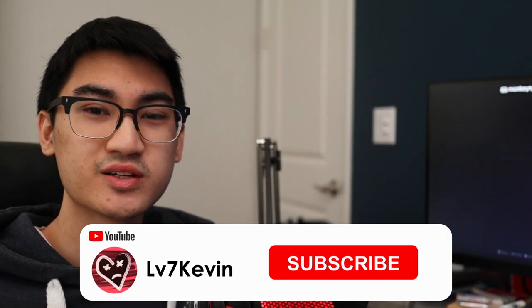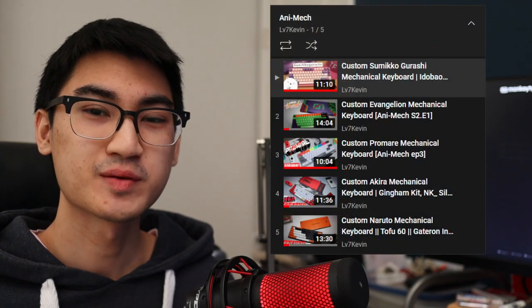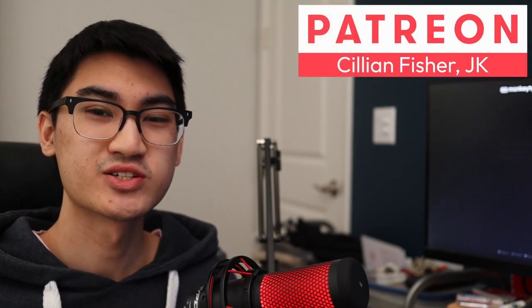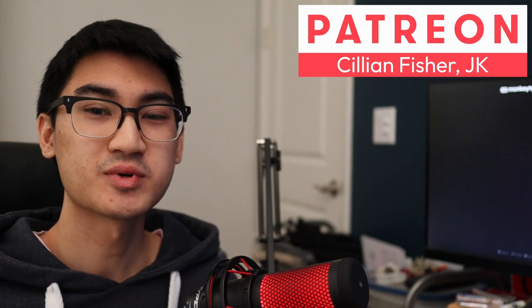Before we get into the build, if you're new here and you end up enjoying the video, remember to subscribe. Feel free to check out my other episodes of Animech, and I also have other types of keyboard content on this channel too. A quick shoutout to my Patreon because you guys are awesome. And with that, let's get into the build, starting with the part selection.